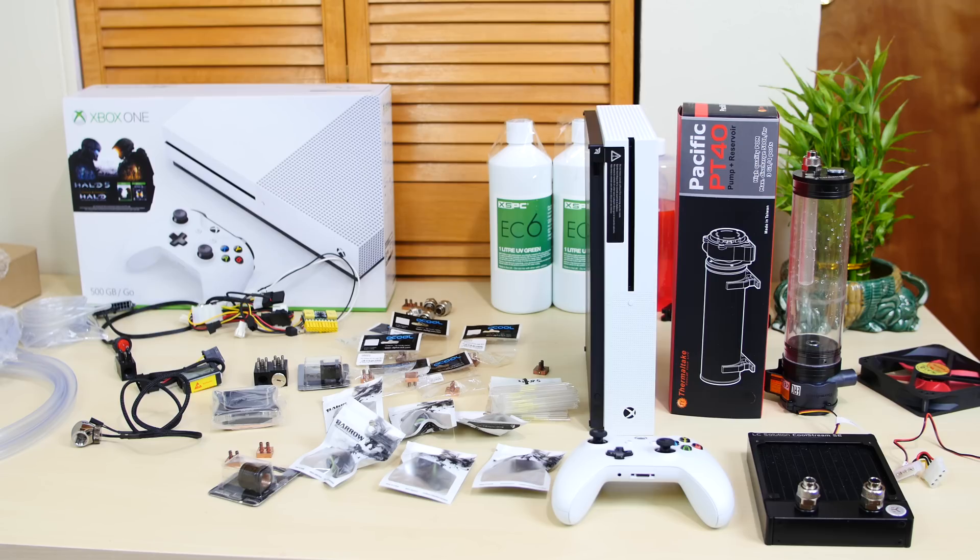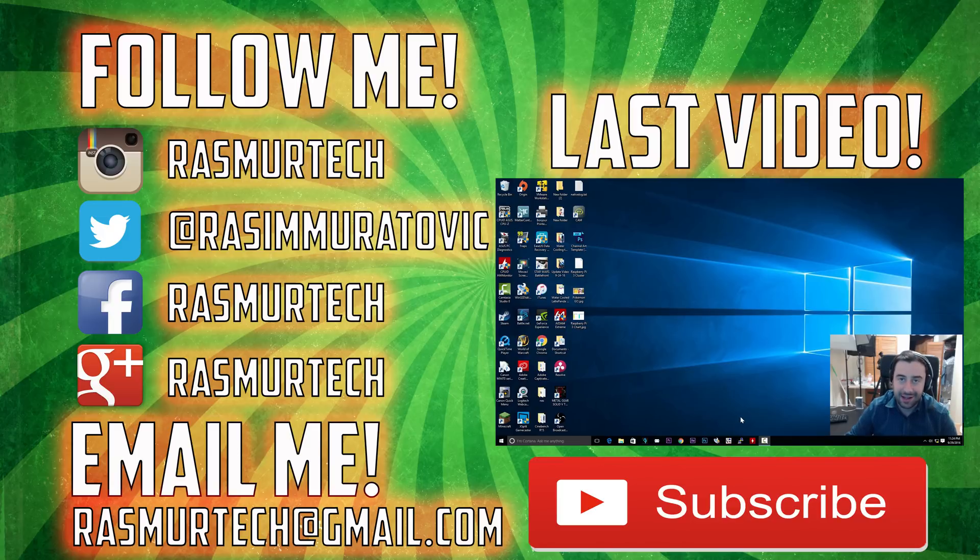So this was part one of our water-cooled Xbox One S series. There will be a part two and maybe a part three. In part two we're actually going to build this — we're going to use our tools, we're going to drill, connect our water blocks, and take apart the Xbox. It's going to be crazy and awesome. If you guys like the project and want to see it through, please give me a like. With this series I'm also going to do the same thing to the new PlayStation 4. Please subscribe to my channel. I'm Rasim from RossmarTech.com — thank you guys for watching, we'll see you next time.